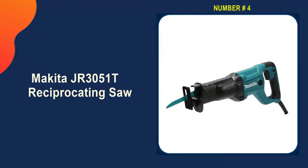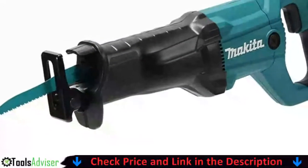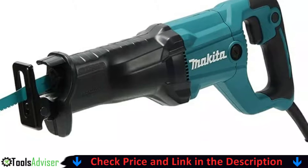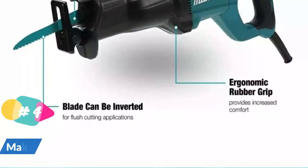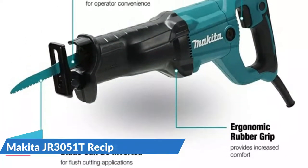Number four is the Makita JR3051T Reciprocating Saw. It's powered by a 12-amp motor with electronic speed control to maintain constant speed under load. The JR3051T has a long 1 and 3/16-inch stroke for faster cutting, with 0 to 3,000 strokes per minute and a variable speed trigger to match the speed of the saw to the application.